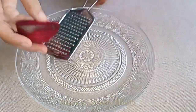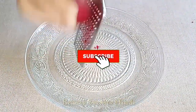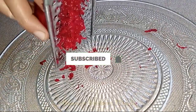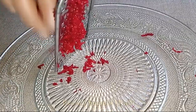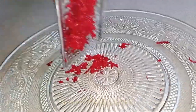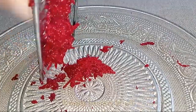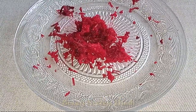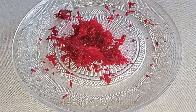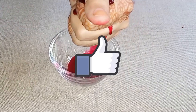First of all, you will need beetroot. Grate the beetroot and remove the juice — this is a very good option to extract beetroot juice. Otherwise, if you want to remove it another way, you can. Then I will strain it directly into a bowl. This is very easy to remove the juice.